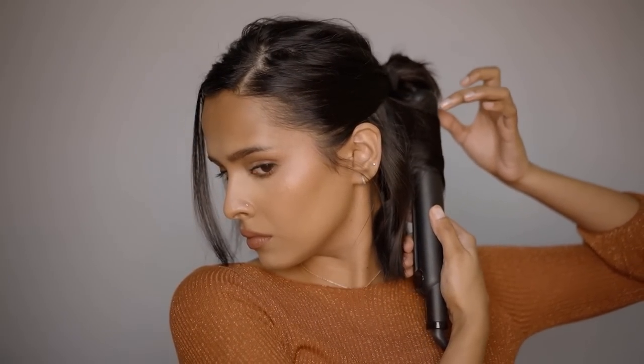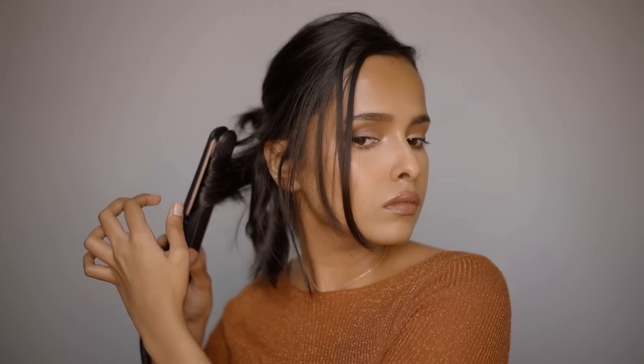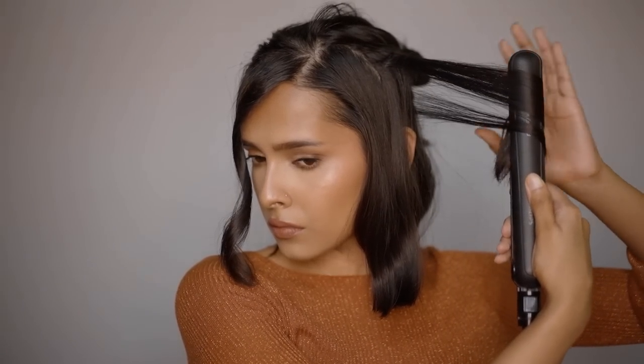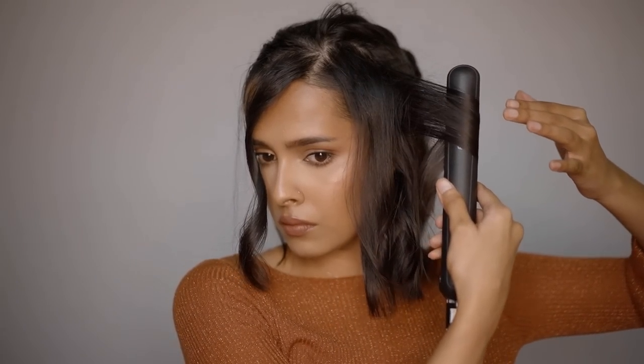It won't be a cakewalk the first time — it just takes a little practice. A straightener is the most helpful curling tool for short hair. Divide hair into sections and spray each section with hairspray to hold the curls. Curling all strands away from the face looks more systematic and flattering, and is easier.